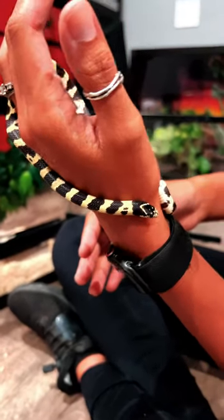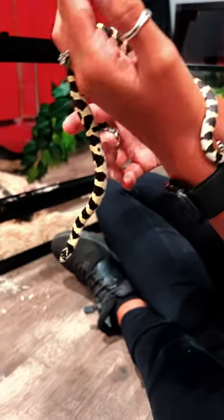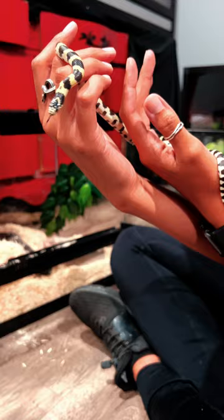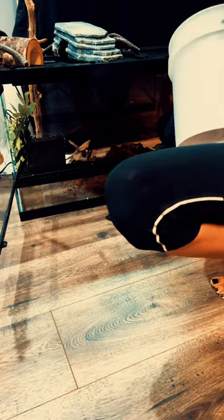Hello, this is Loki, the California King Snake. I just picked Loki up the other day. My cousin was actually moving across the state and was going to have less room, and now he is in the reptile room to set up his tank.